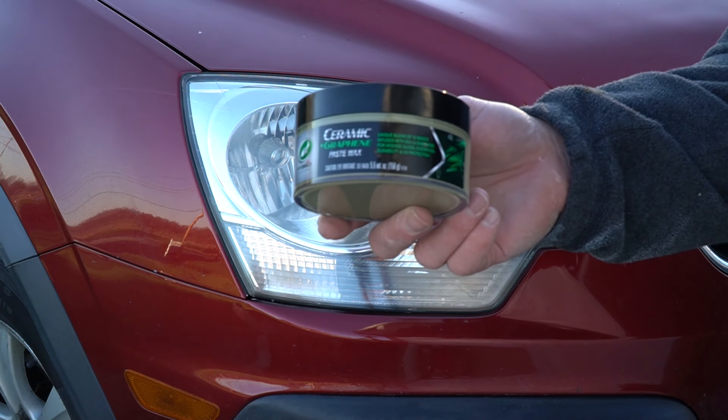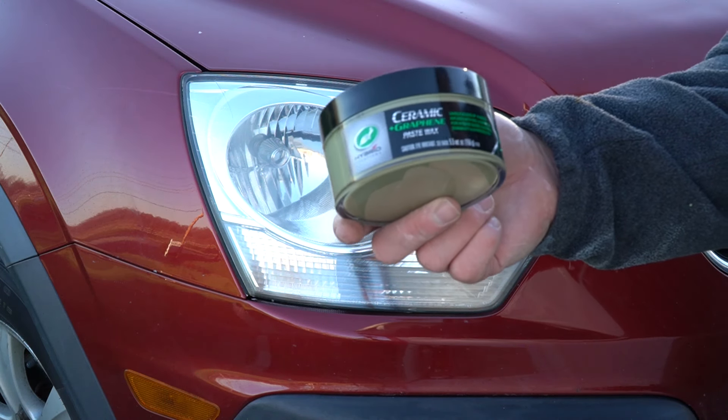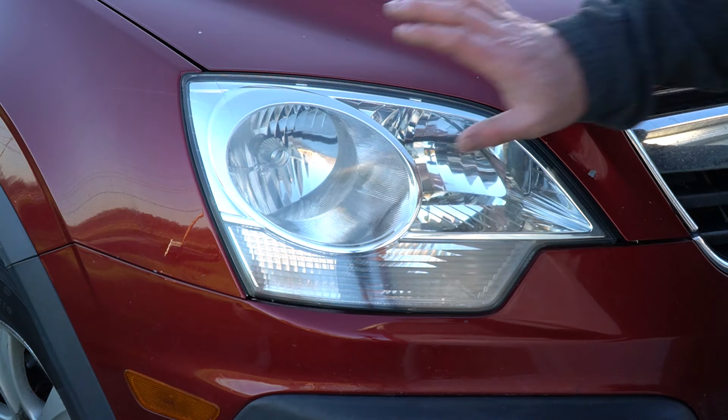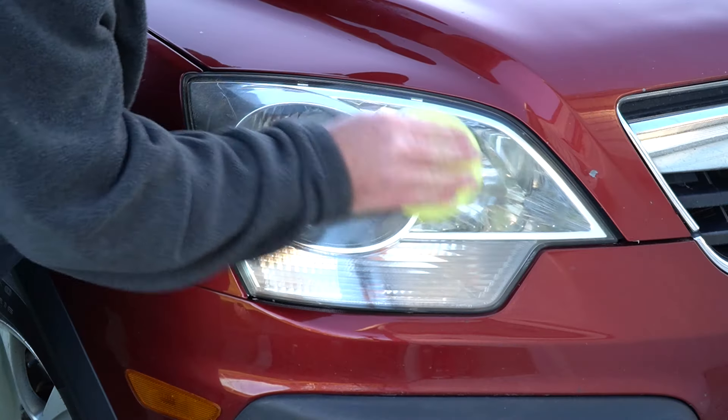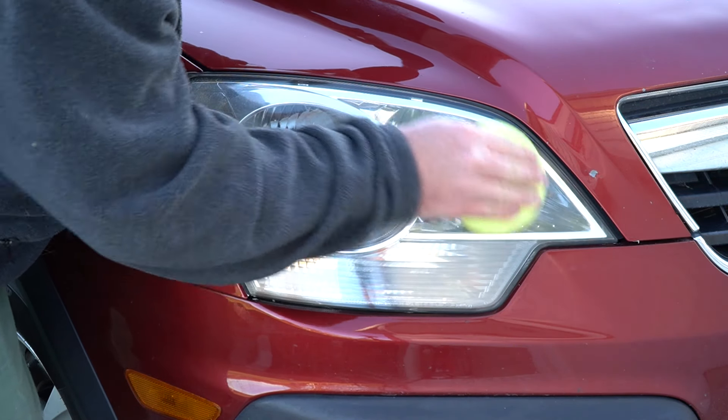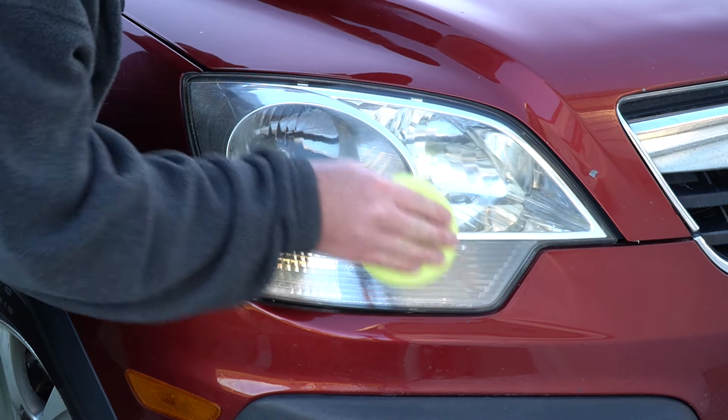I like to use a paste wax, and my personal favorite right now is Turtle Wax. This particular Turtle Wax has a ceramic and graphene coating built inside — it'll just protect the lens a little bit longer. Just wax it like any other part of the car: small circles, apply a coat, and then buff it off.